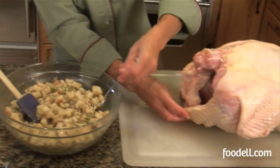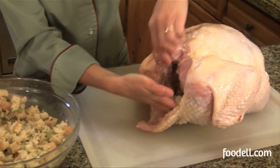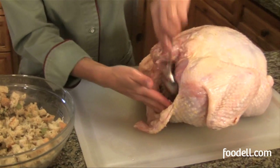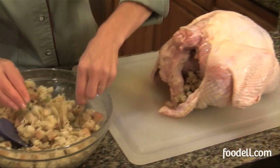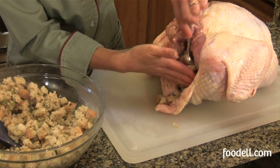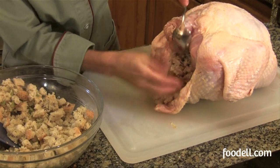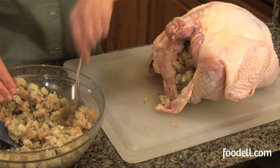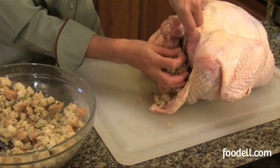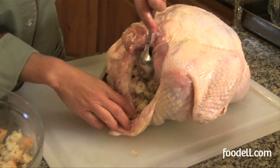I'm going to use a spoon and just take some of my stuffing and put it in there. I want to put as much stuffing inside the bird as possible because it's so much yummier after it comes out. You get all those juices from the bird, and we can mix it with whatever doesn't fit inside — we'll have just a huge batch of delicious stuffing. I have a great recipe on foodel.com for the stuffing so you can go check it out.